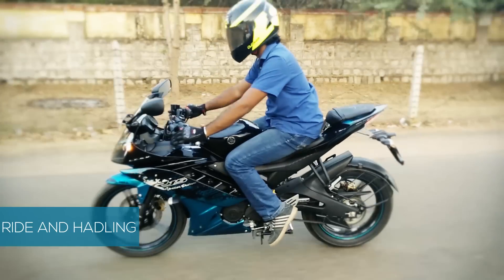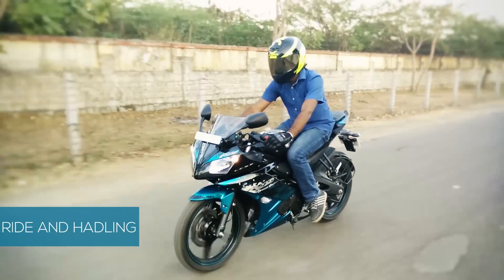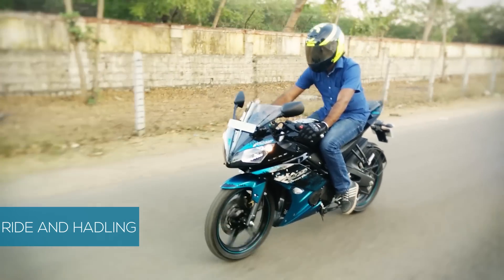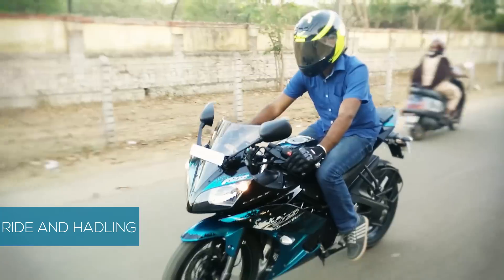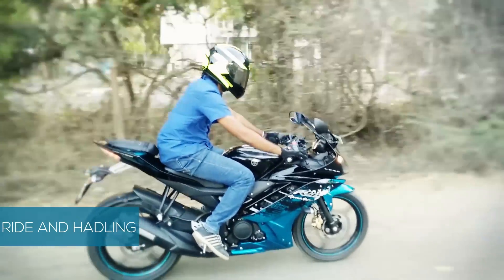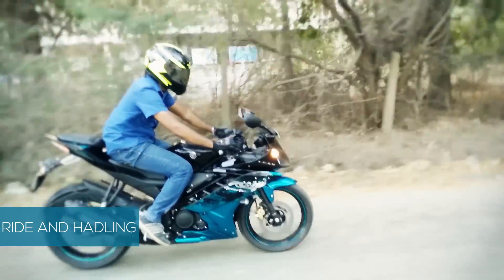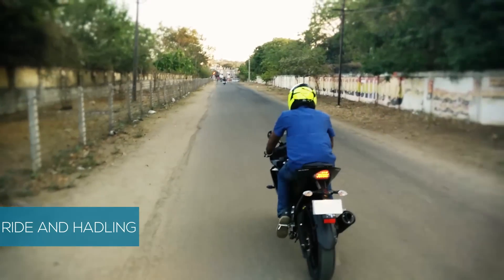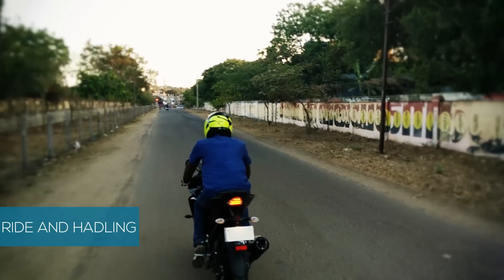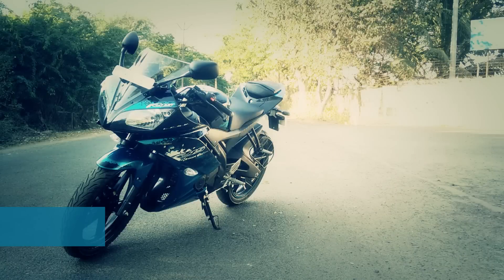The dual headlamps illuminate the road well during low lighting conditions. Heat from the engine is low and it performs well under heavy load. The bike feels sluggish at low RPMs but vibrations at high RPM are low and the bike sounds good. It is easy to cruise at high speeds ranging from 100 to 130 kmph. Brake light illumination is vibrant and visible at long distance.